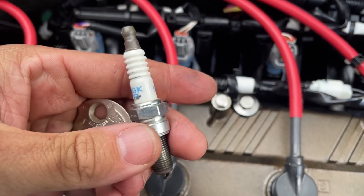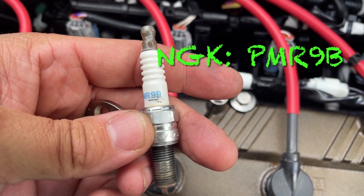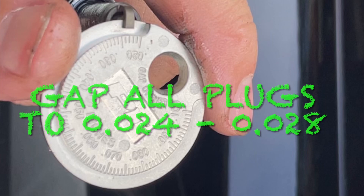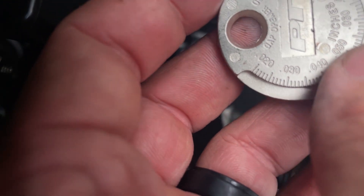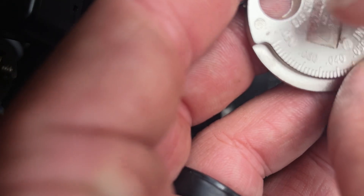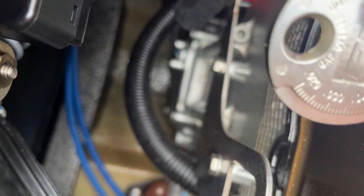Once you get those plugs out, in the 310 here these are NGK PMR 9Bs. These plugs should be gapped between 0.024 and 0.028 inches. You're going to want it right before that mark there at 0.025, so really we want it to be just about right there.